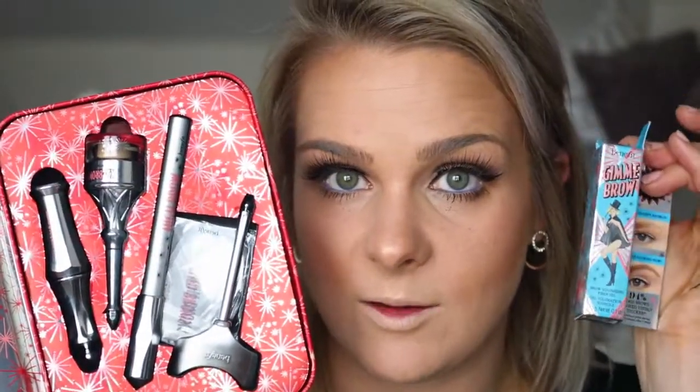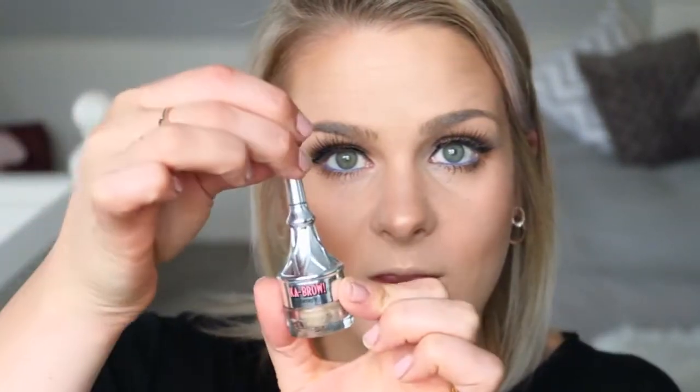Now we're going to get on to the brows. I got this kit by Benefit — the Bigger and Bolder Brows kit — which comes in a tin. Inside you get the Ready, Set, Brow, the Ka-Brow, the High Brow, and a stencil. I thought this came with the Gimme Brow but it turns out it doesn't, so I had to go back and buy that separately. Today I'm just going to use the Ka-Brow, which is Benefit's version of a pomade. The lid has a little angled brush and this product is amazing — the brush isn't that bad either. I'll put on my brows and be right back.